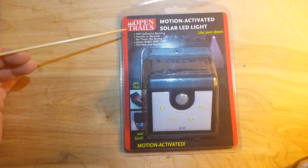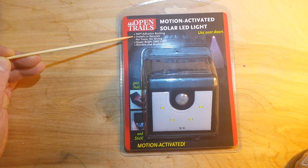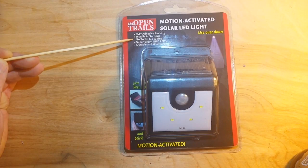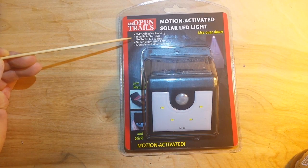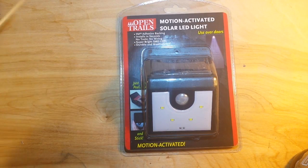So it says it uses 3M adhesive backing - we'll see about that. Installs in seconds? Probably. No tools, no wiring? Maybe. Super bright SMD LEDs? Probably. Durable and weatherproof? Well, maybe.